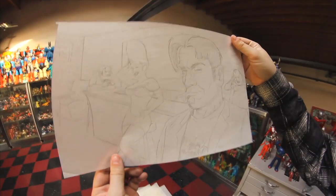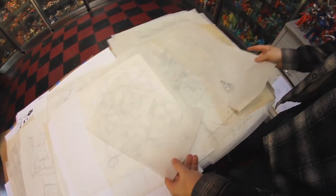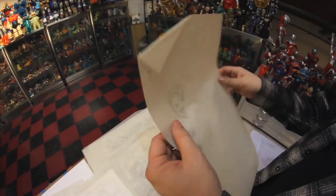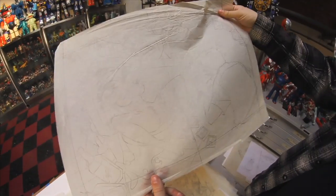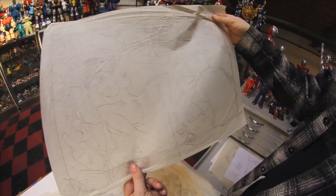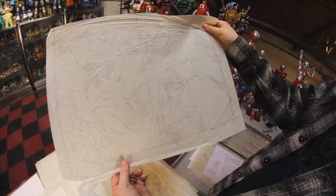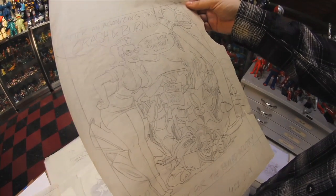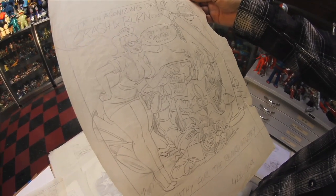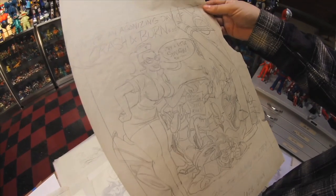I think this was probably an illustration for Hustler or something like that. I did a lot of work for Hustler back in the day. This is another drawing of myself. I think this is the first drawing I did for Hustler — it was a double-page spread. This was a magazine ad for Sympathy for the Record Industry, which was a record label I did a lot of artwork for in the 90s.